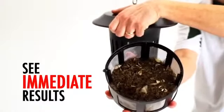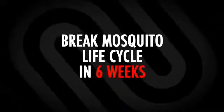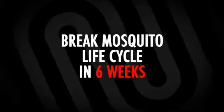Within a week, you'll see a noticeable reduction. In six weeks, with continuous 24-7 operation, you will have successfully broken the mosquito life cycle.